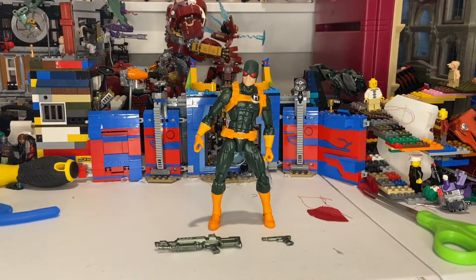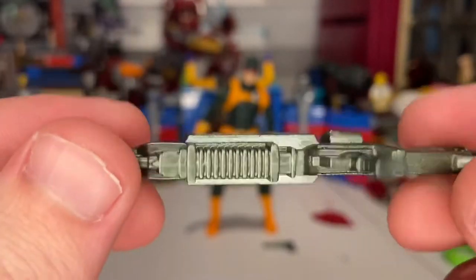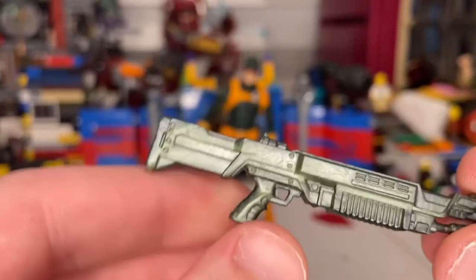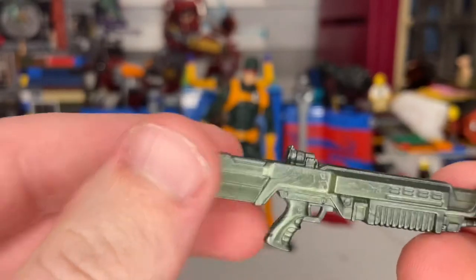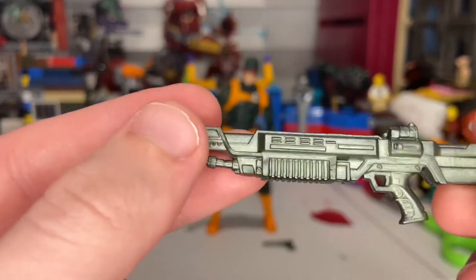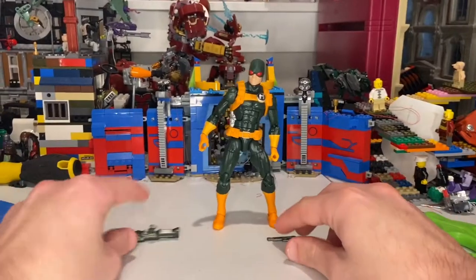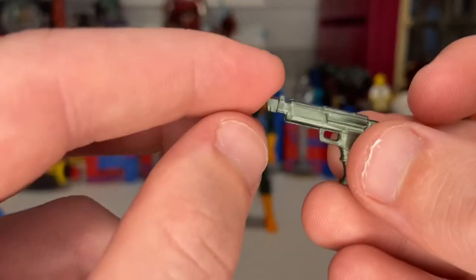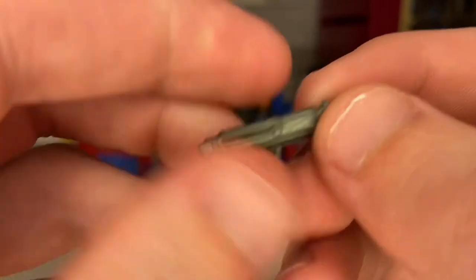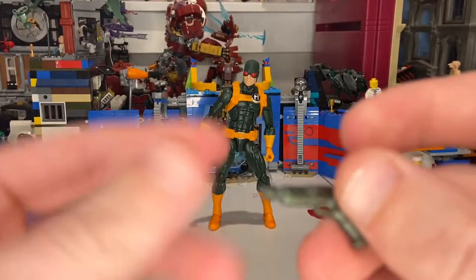Let's crack it open. Here's the Hydra soldier out of the packaging. He only has two accessories. He has this little shotgun-looking gun here — we've seen this blaster before from the AIM figures too, it's just repainted. It looks like a green metallic, dark green with a little bit of silver into it. We also get this pistol here, which was also included with Deadpool the movie figure, which was kind of weird.